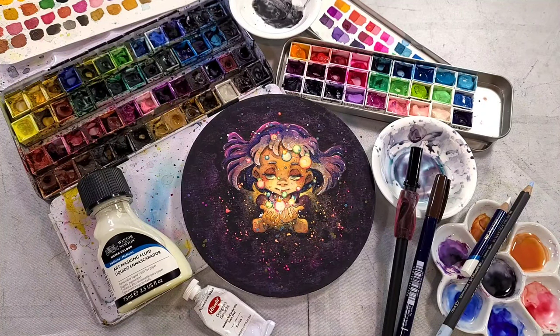Hey there art nerds! I have another watercolor tutorial for you guys today and this one is really fun. We're going to be using neon and granulating pigments to create this magical watercolor illustration.